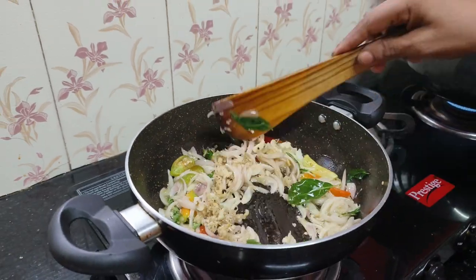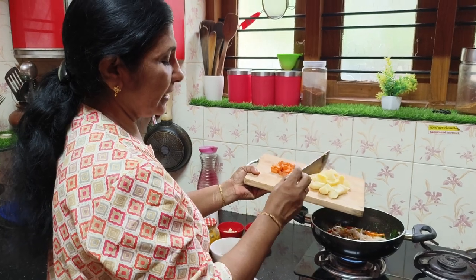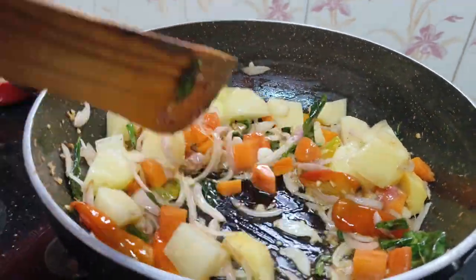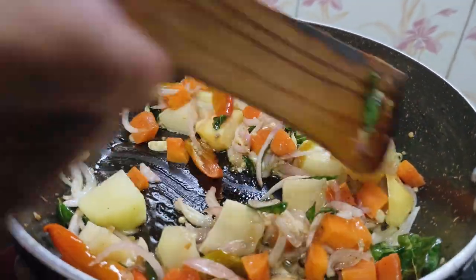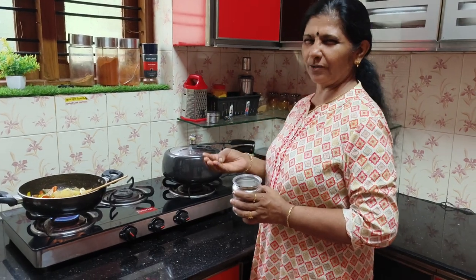Put it in the pan, then we'll cook it. It's very good. It's a big pan. I'm going to cook it in the pan, then I'll cook it.